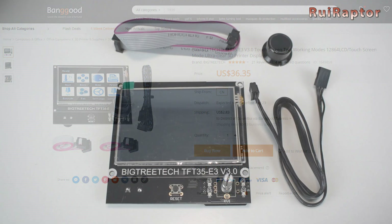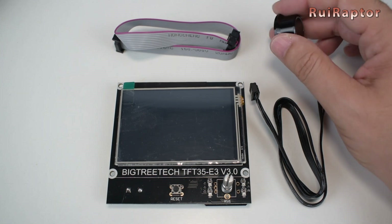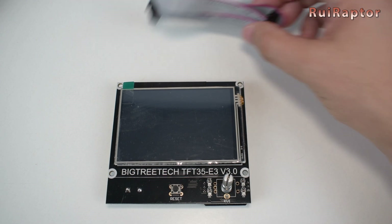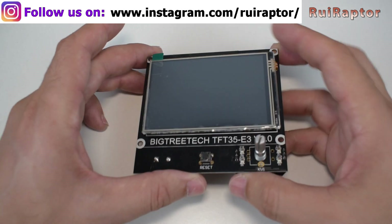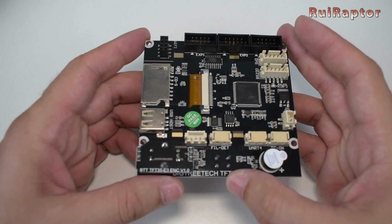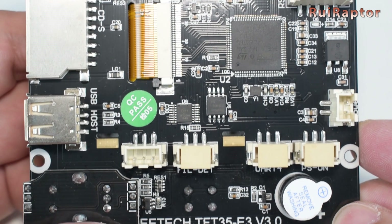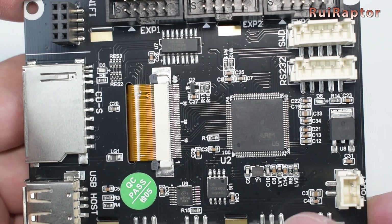Also designed as a plug-and-play upgrade for the Ender 3 and 5 display, it comes with a knob, a cable for the serial connection, and a flat cable for the traditional EXP connection. At the back, there are many connectors, but the most important are the USB that allows the use of a flash drive, the memory card slot, the Wi-Fi connector for a small Wi-Fi module, and the two display connectors.